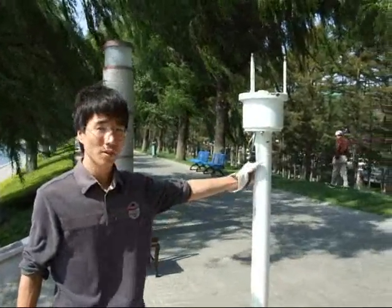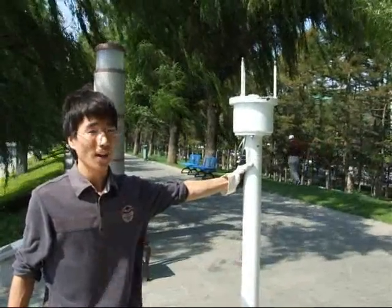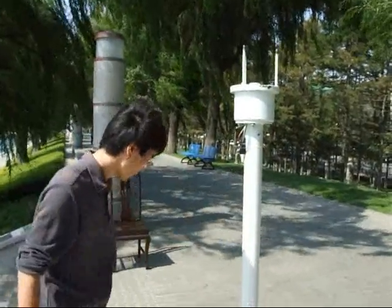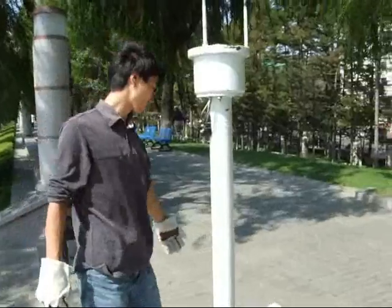Hello everyone, this is Jason of JL Carbon Free Energy Company in China. Now I'll show you how to install our products, the FGC H series. And now I'll show you the contents in the packing box.